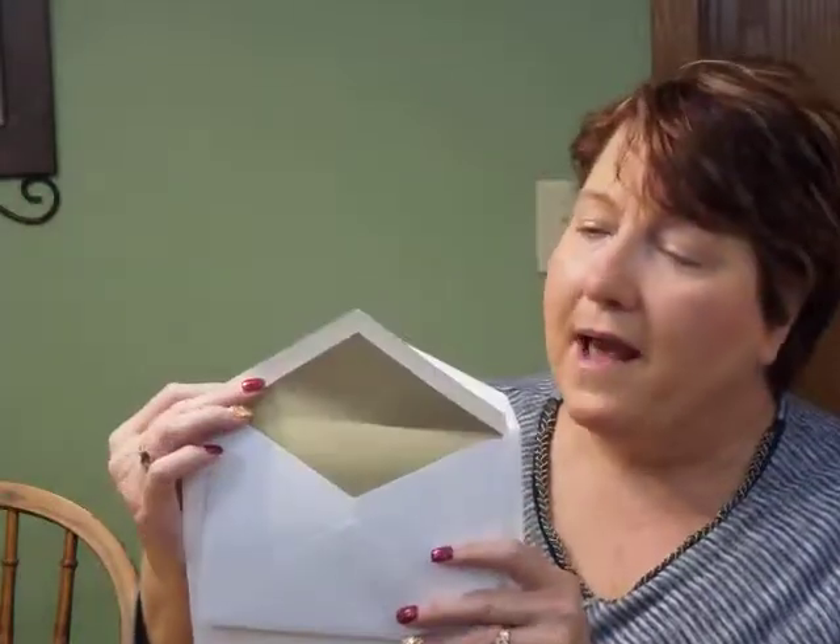This Bat Mitzvah Invitation comes with double bright white envelopes. We showed the outer envelope here with the return address on the back flap, and the inner envelope features an optional gold leaf liner. You may purchase this invitation from invitationsforlust.com.